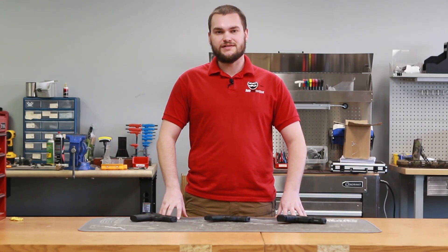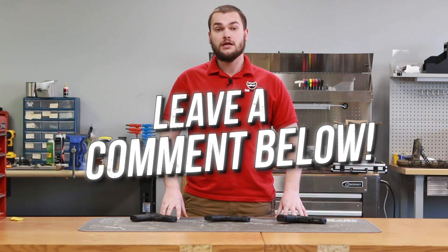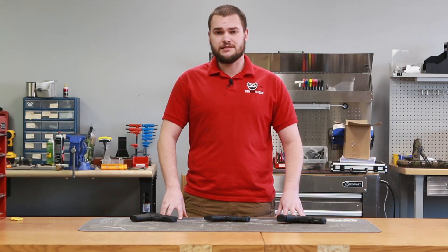Thanks for watching guys. If you like what you've seen today, give us a thumbs up. If you have any questions, feel free to leave a comment. If you want to see more of our videos, make sure you hit that subscribe button. We'll see you on the range — have a great day.